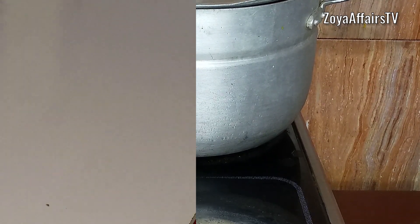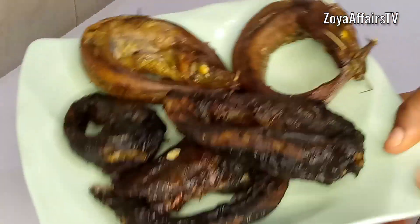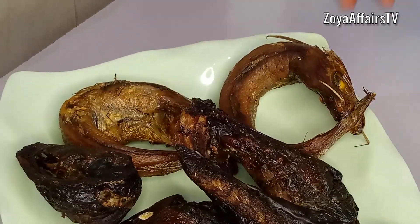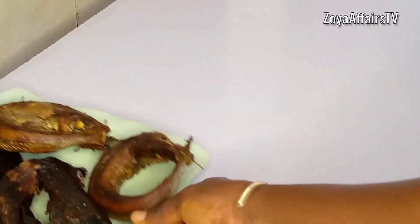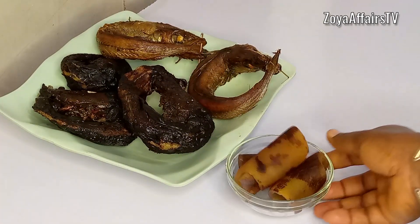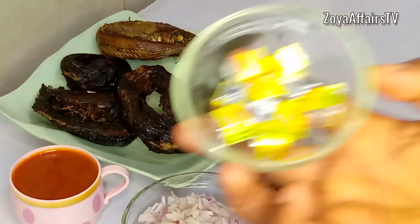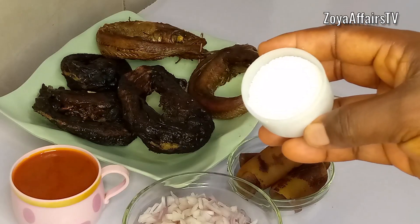While that is boiling, I'll share the rest of the ingredients you'll need for the soup. First, I have some dried fish — roasted catfish and roasted guangla fish. The aroma and flavor from these fish is divine. Next I have some ponmo, which is cow skin — I cannot imagine a catfish stew without ponmo. I also have diced onions, palm oil, crayfish seasoning, and salt to taste.